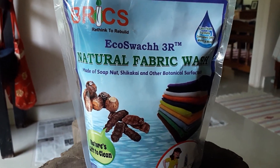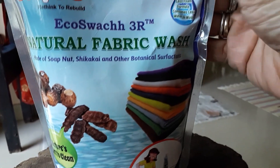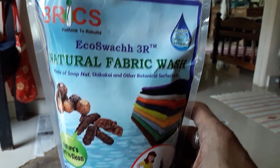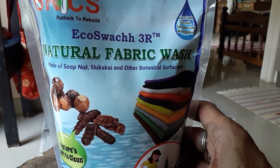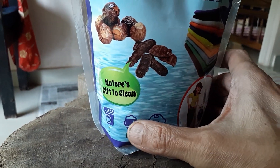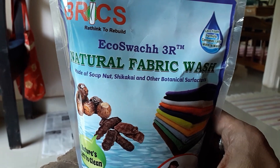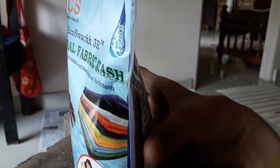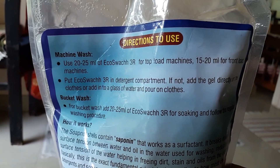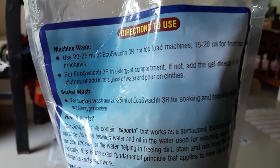This is a very nice new product in the market — an eco-friendly washing liquid for the washing machine. We started using this and it works quite nicely. It's baby-friendly and made from botanical extracts like Shikakai and other things, just like any other synthetic washing liquid.